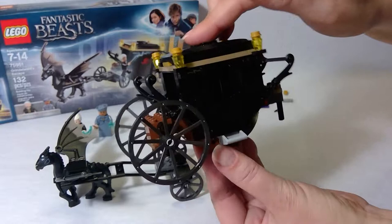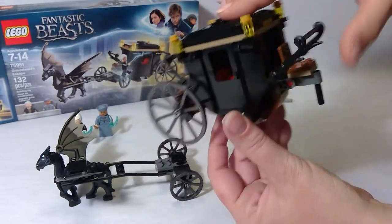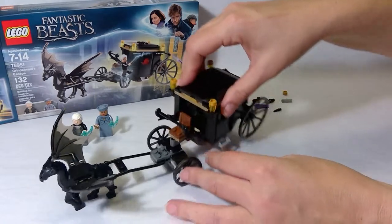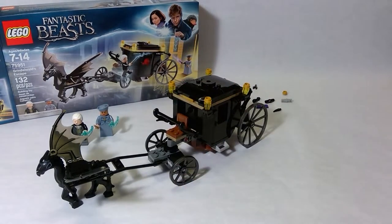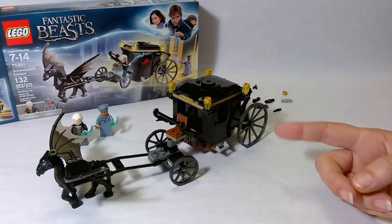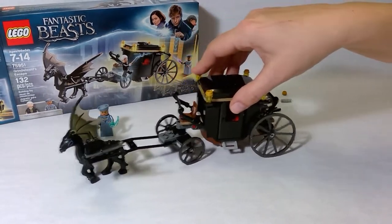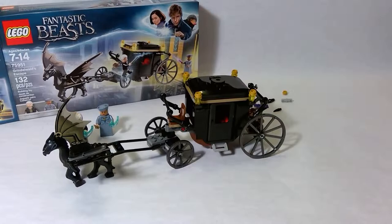And that's our build. Very cool, I like it. Are you a fan of Fantastic Beasts? If so, what was your favorite set? I'd love to hear.